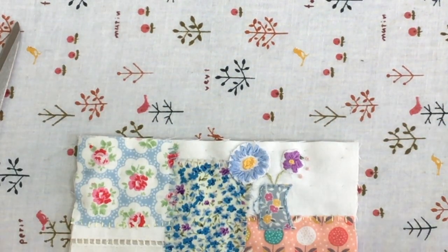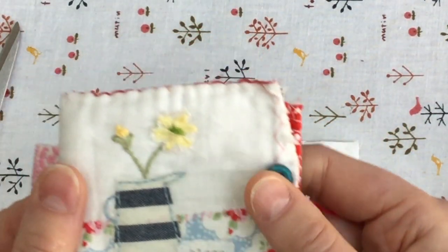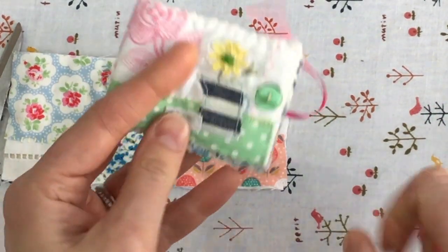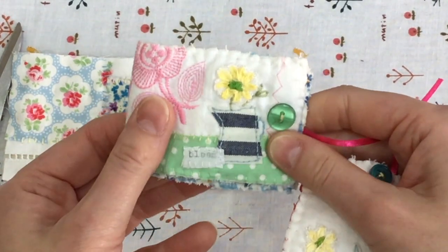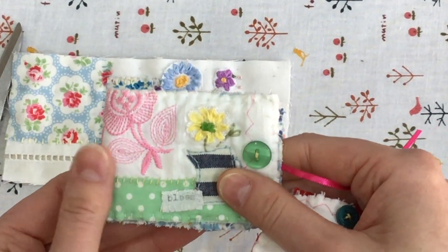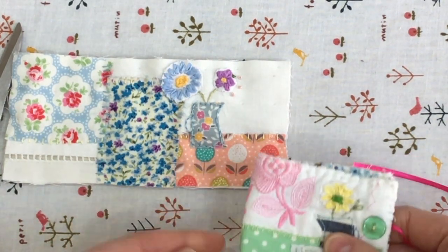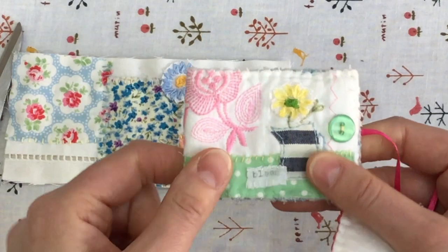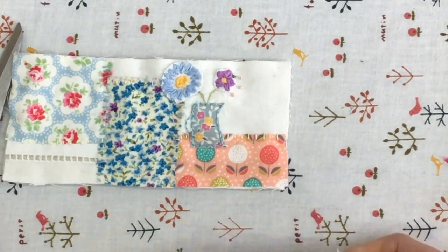At this point you can add some text if you want. On my samples I've sent linen through my typewriter to get the word 'bloom'. You could also stitch the word by hand, or use alphabet stamps with an ink pad on a strip of linen and sew it down. I wouldn't recommend any paper text on there as this needle case will be used and moved a lot — it would eventually crumble and tear off.